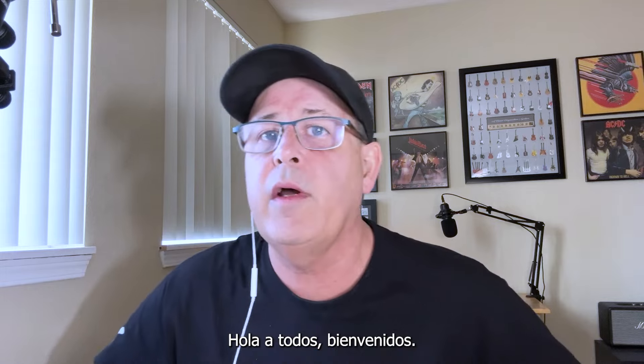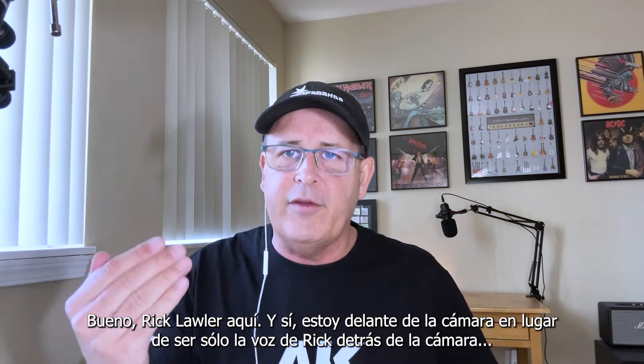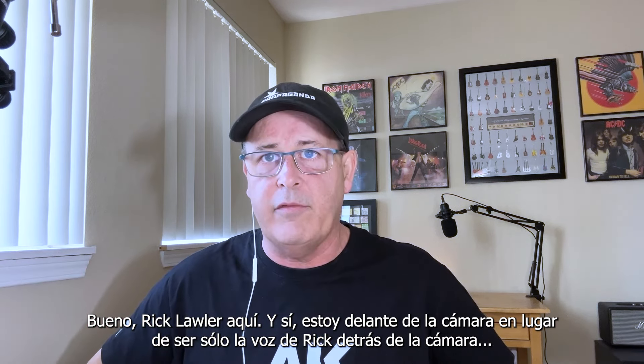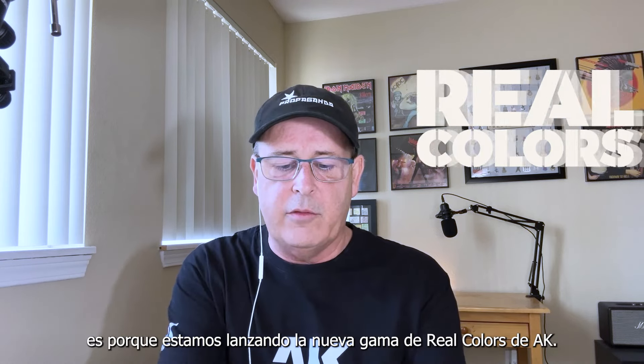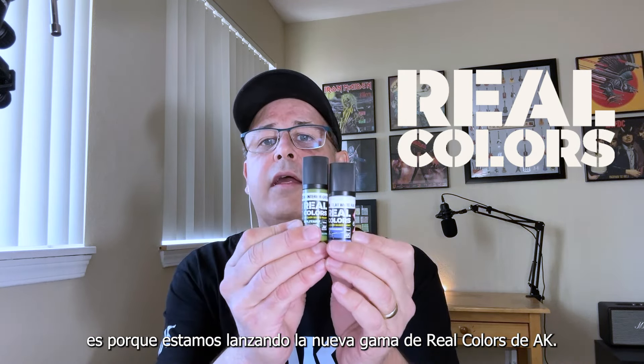Hey everybody, welcome in! Rick Lawler here, and yes, I'm in front of the camera instead of just the voice of Rick behind the camera doing my videos. I'm really excited because we are starting to release the new range of AK Real Colors.